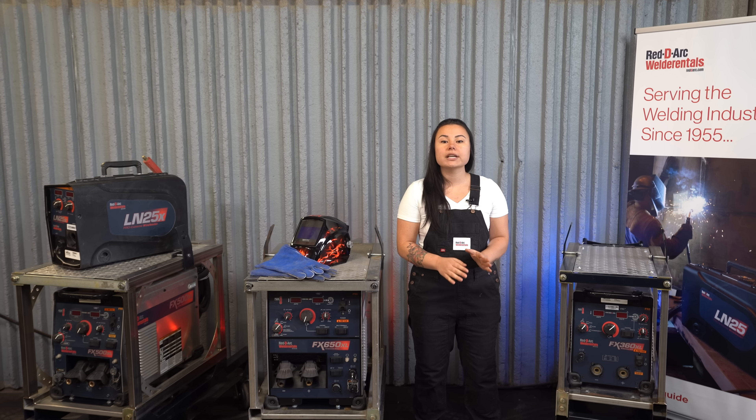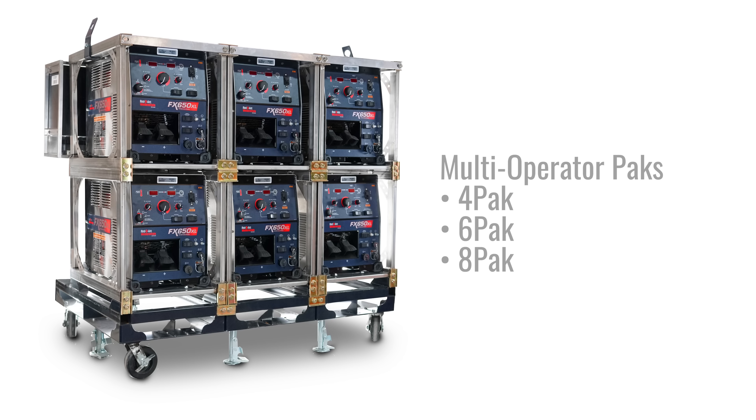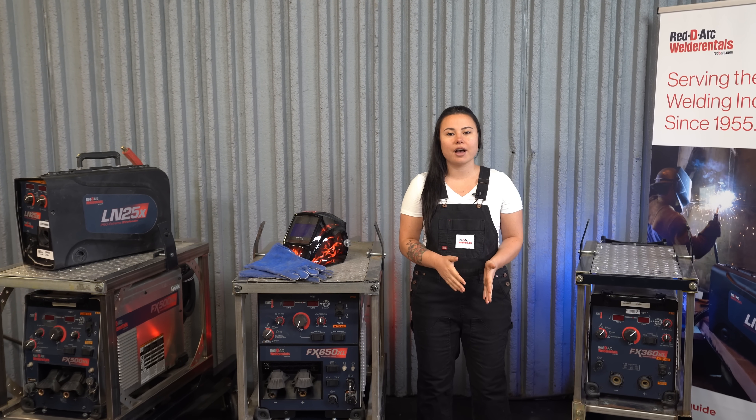All of these machines are IP23 rated for outdoor operation and storage, as well as being desert duty rated for welding in temperatures up to 55 degrees Celsius or 131 degrees Fahrenheit. They are available in four, six, and eight pack configurations, depending on the model. For more information about the FXXL crosslink welder series, visit our website at readyarc.com, or give us a call.